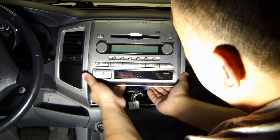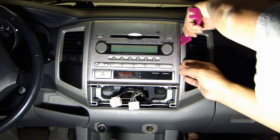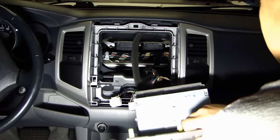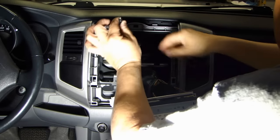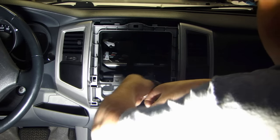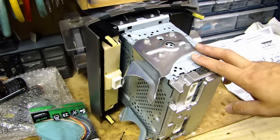Now the stereo can come out — just carefully. There are a couple of clips on the side, so just carefully release those clips. Disconnect the wiring harness to the stereo. There's also the antenna.